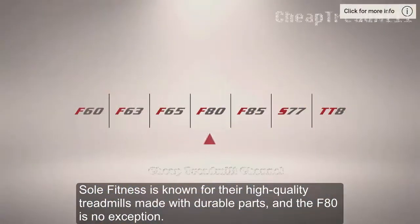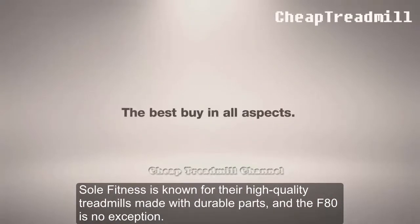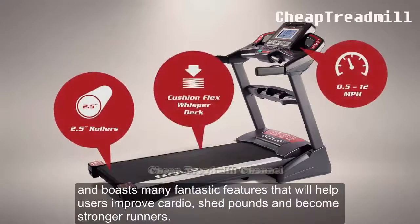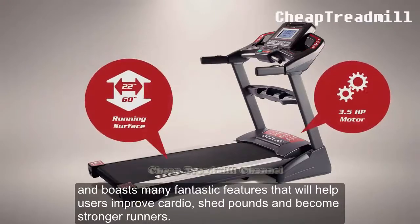Sole Fitness is known for their high-quality treadmills made with durable parts, and the F80 is no exception. It's a reliable and affordable machine designed for home use and boasts many fantastic features that will help users improve cardio, shed pounds, and become stronger runners.